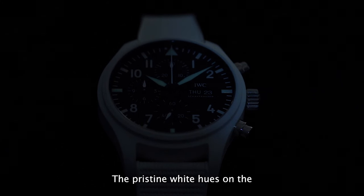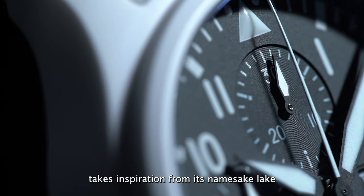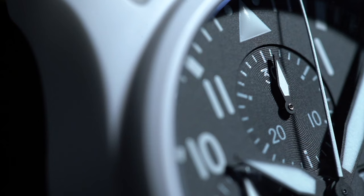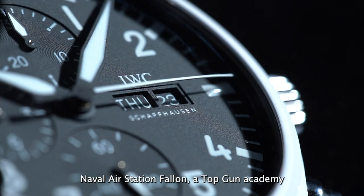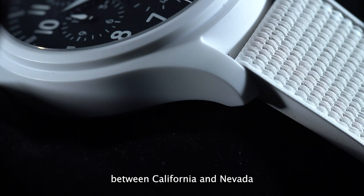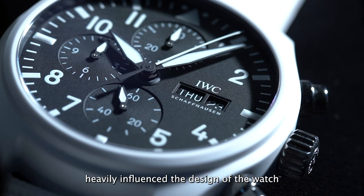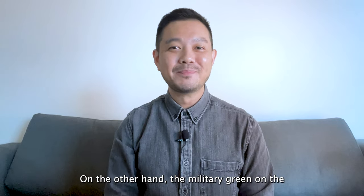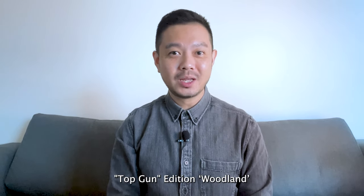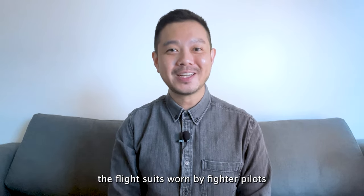The pristine white hues on the IWC Top Gun Edition Lake Tahoe take inspiration from its namesake lake. Lake Tahoe is home to the Naval Air Station Fallon, a Top Gun Academy. Sitting in the mountainous region between California and Nevada, the lake's winter landscape as well as the white US Navy uniforms heavily influence the design of the watch. On the other hand, the military green on the Top Gun Edition Woodland takes inspiration from a more direct source — the flight suits worn by fighter pilots.